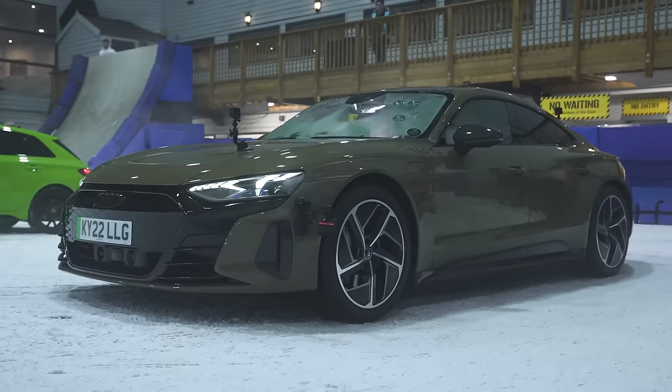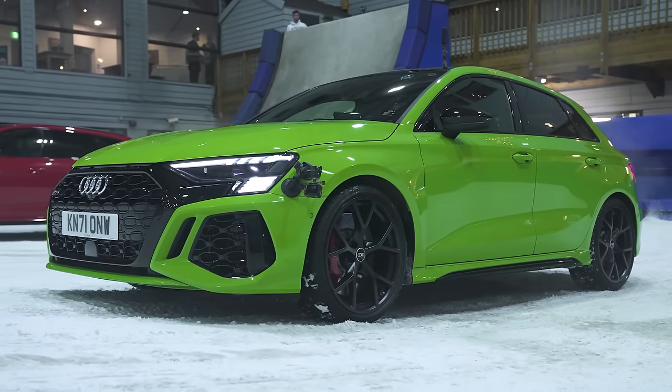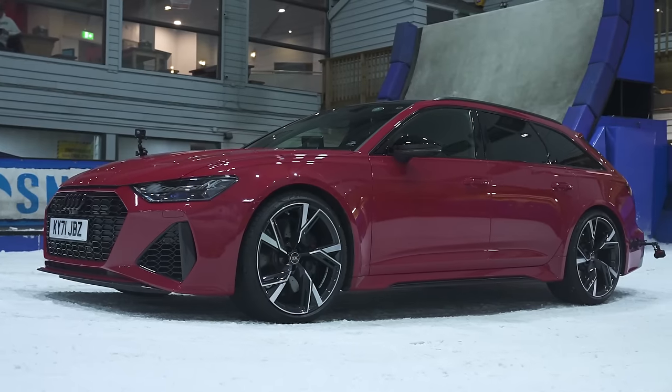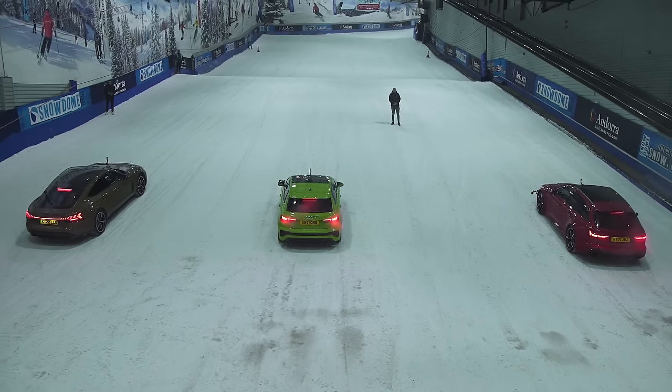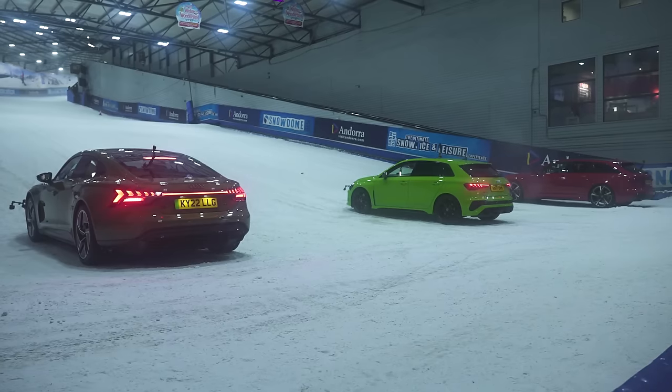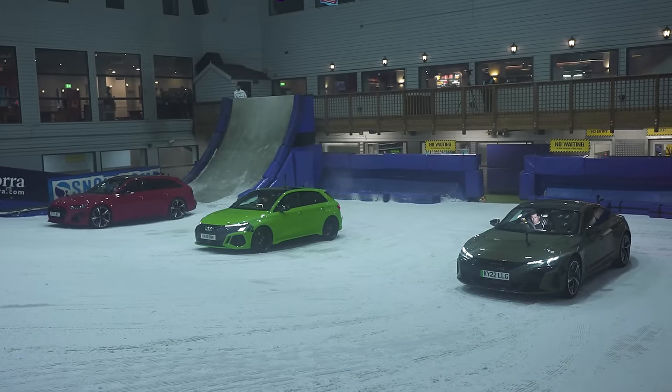Hi, how are you? Matt Watson here from CarWow. I'm sat in an Audi RS e-tron GT, next to me is an Audi RS3, and next to that is an Audi RS6. We're going to have a drag race up an indoor ski slope to compare how well these different four-wheel drive systems from Audi do in low grip situations such as snow.